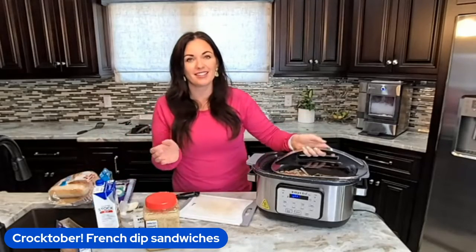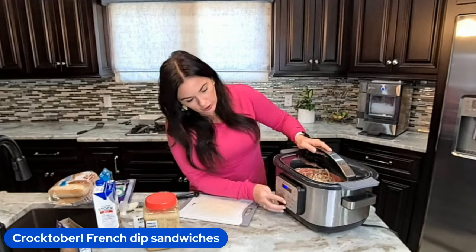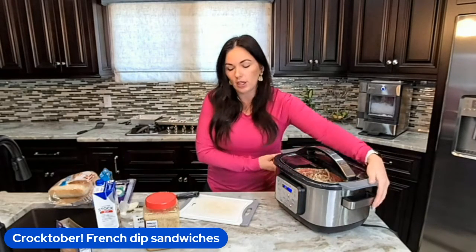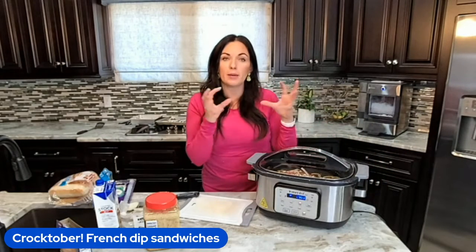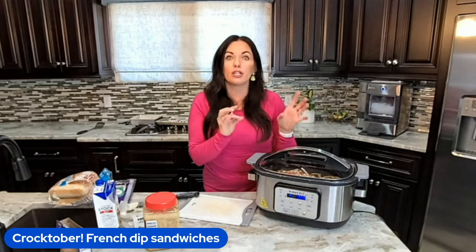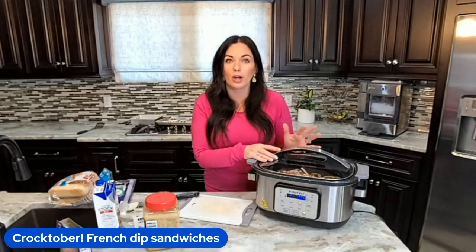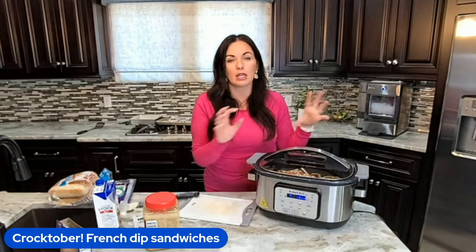It's done, guys! Isn't that easy? I'm going to turn the slow cooker on. Since I'm starting a little later in the day, I'm going to turn it on high. You could do low or high — you need high for five to six hours or low for about eight hours, because you want that meat completely shreddable.